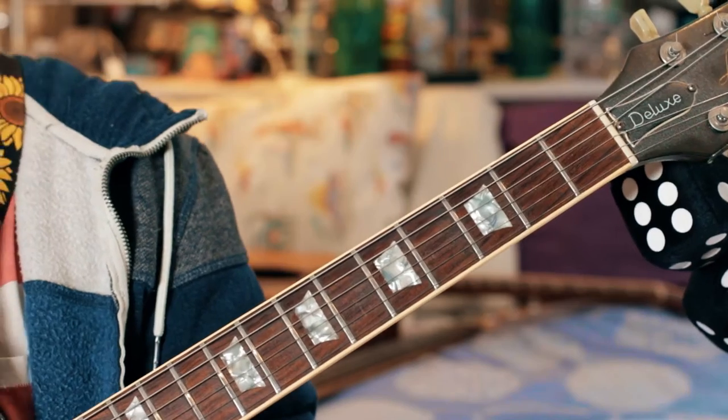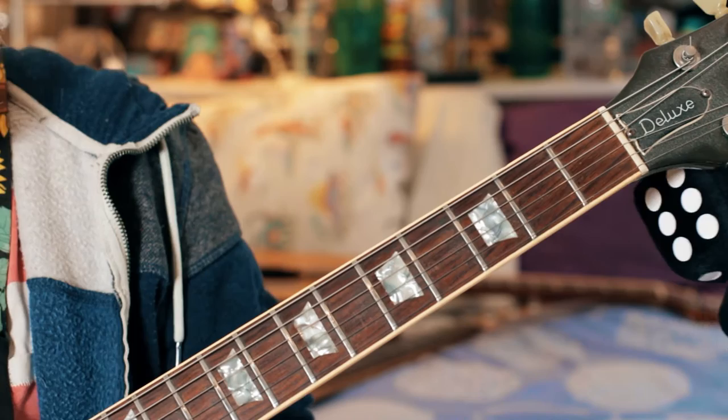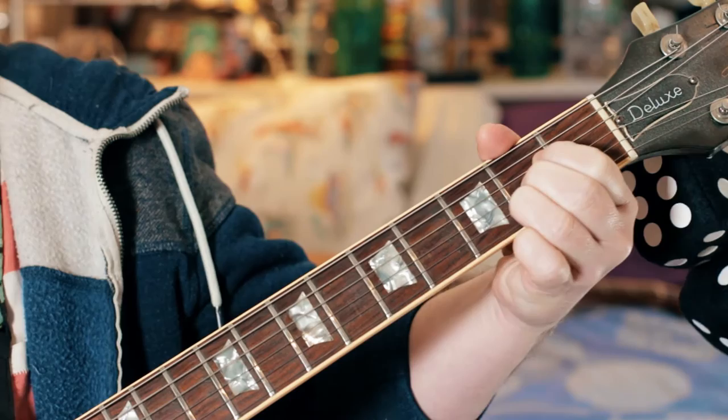Greetings guitar lovers, let's have a look at Rebel Rebel, which we're going to be doing at the Freakiest Show, our Bowie tribute in a couple of months time. I thought I'd break down the guitar part and the bass, which will come next. It's a nice simple song — just four chords: A, D, and E for most of the song, and in the middle bit we've got A, D, B minor, E.